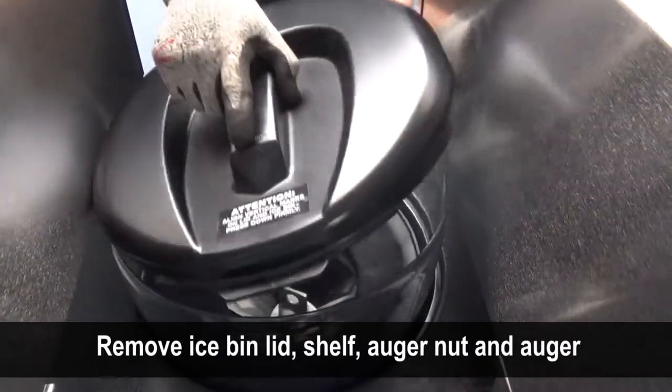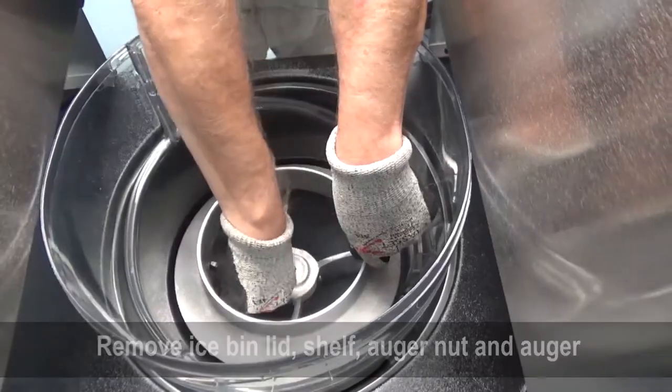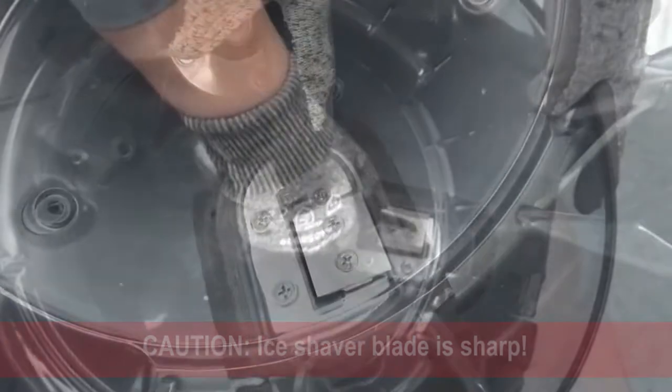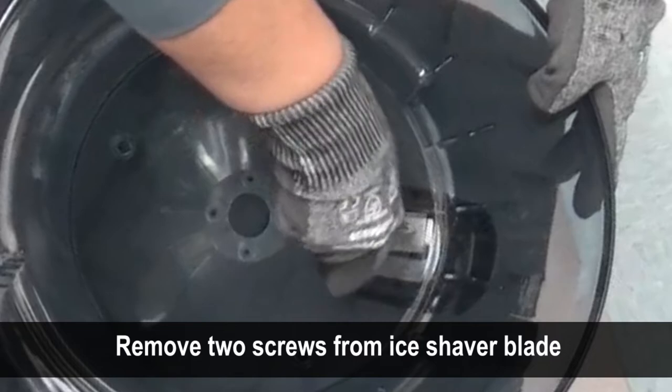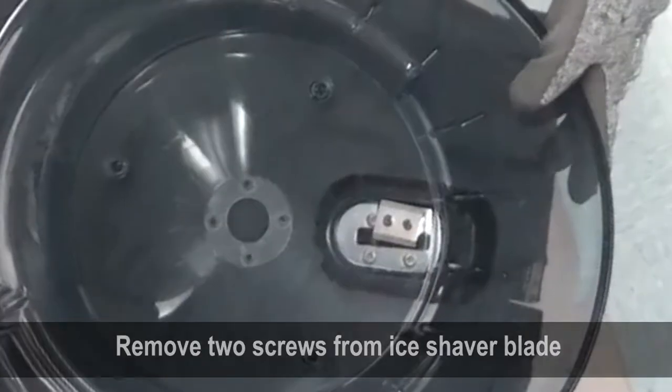Remove the ice bin lid, ice shelf, ice auger nut, and ice auger. Be careful — the ice shaver blade is sharp.